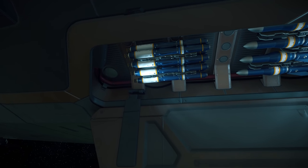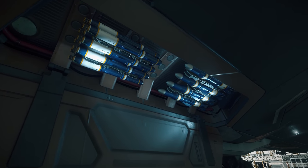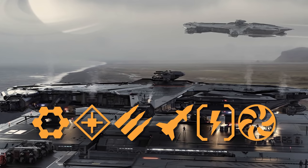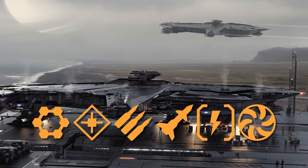All of the weapons we discussed can be found at Microtech at New Babbage's Center Mass. If you don't have around 468,000 Alpha UEC to buy this entire build all at once, I would buy them in the following order. The most important things are the Quantum Drive and shields. And rejoice — because if you didn't upgrade the coolers or power plant, you saved yourself around a million Alpha UEC.